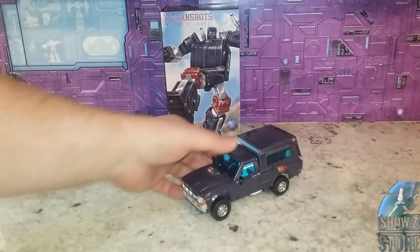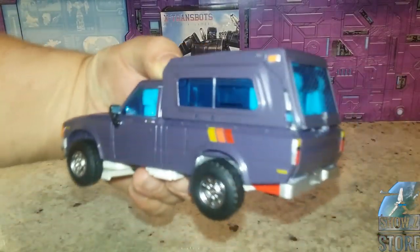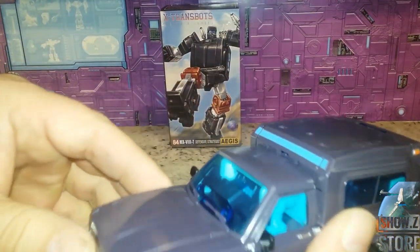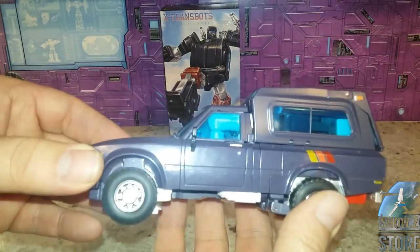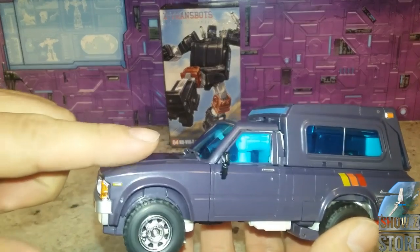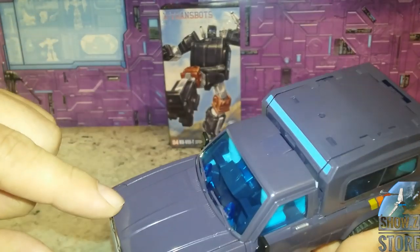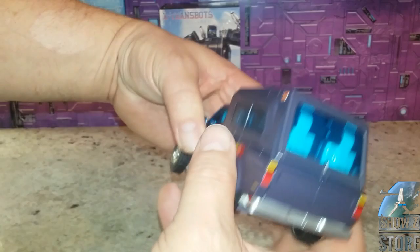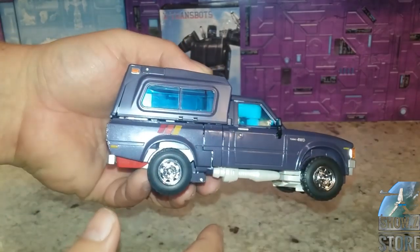Let's have a look at this guy in his alt mode. I'll admit I left the back a little loose — that's not a design error, I just don't want to have to wrestle it apart. It does tab in really tight. This is a nice looking alt mode. It is more of a charcoal gray while the original is closer to black, so this is a much lighter version. For the tuned aesthetic, we do have the blue windshields, which is one of the features they said they'd update, and they did.